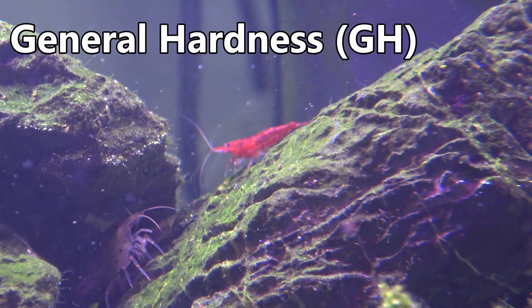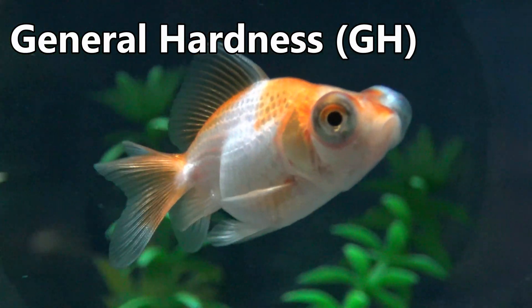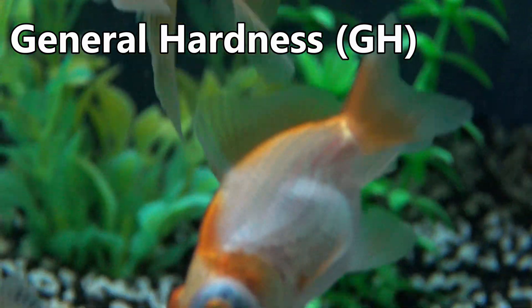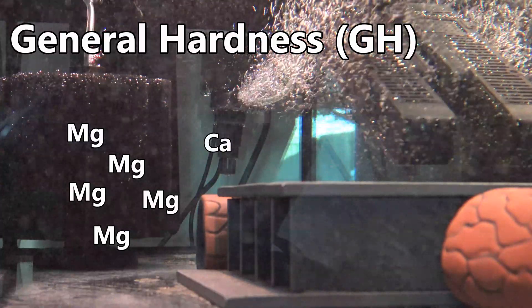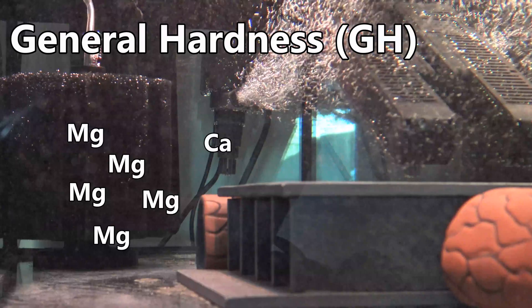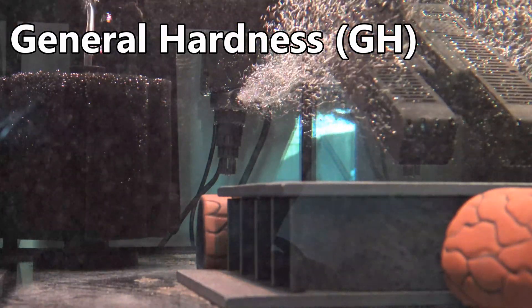The reason you want to do this is you could run into problems where your GH looks fine in terms of parts per million or degrees, however you could have, for example, a surplus of magnesium and very little calcium. If you have shrimp or snails in your aquarium, this will greatly affect how their shells develop. It will affect shrimp moulting and also cause many other health problems for your fish and your plants too.